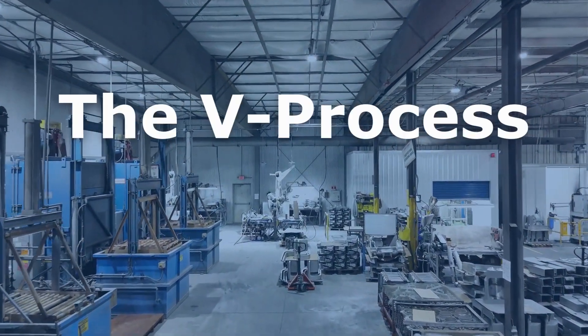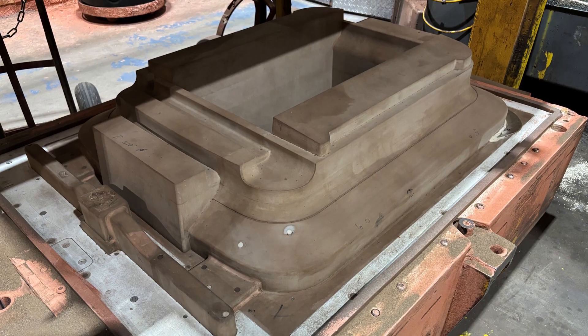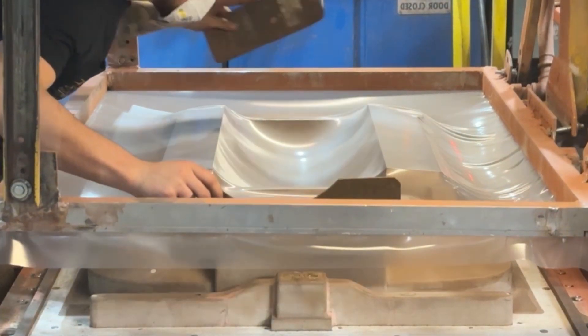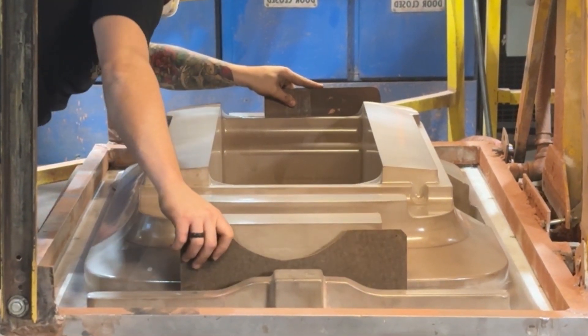The process begins with the creation of two patterns: a cope and a drag. A thin plastic film is heated and draped over the patterns. A vacuum then acts through the pattern's vent holes to tightly draw the plastic film around the pattern.